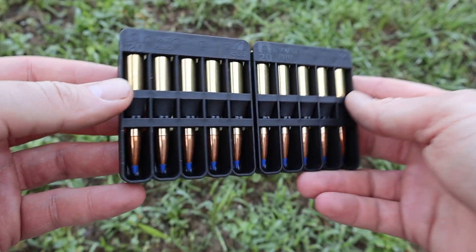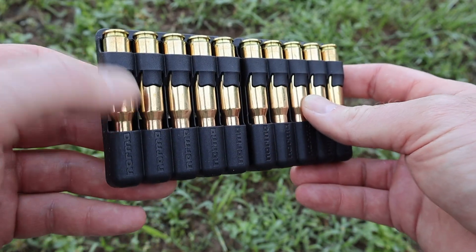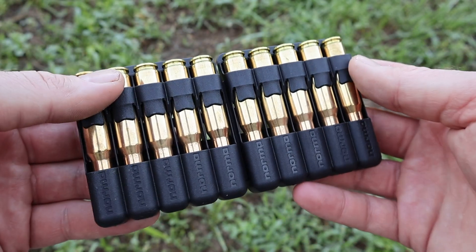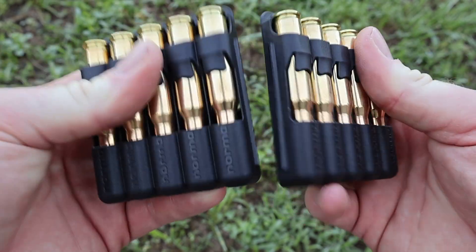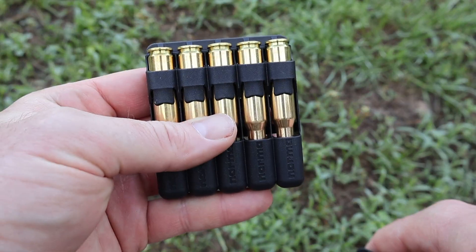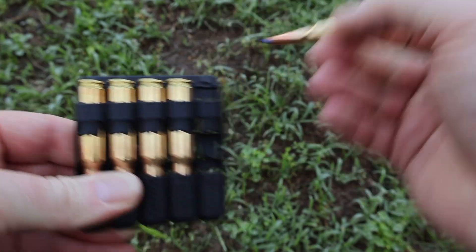Norma ammo comes in these little polymer plastic ammo holders. Something I like to point out every time is these are apparently emergency fire starters - you can light the edge of this and they'll just burn nice and slow and help you start a fire. You can also crack these in half and you have two little five-round holders you can slip in your pocket or pack.